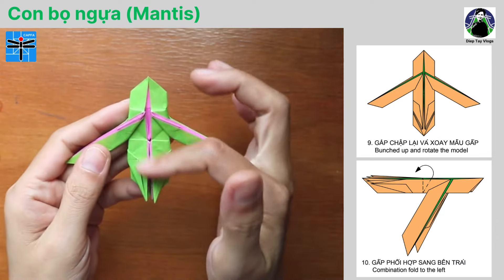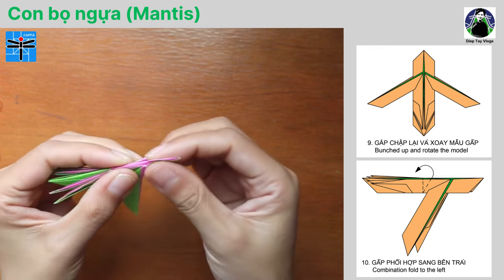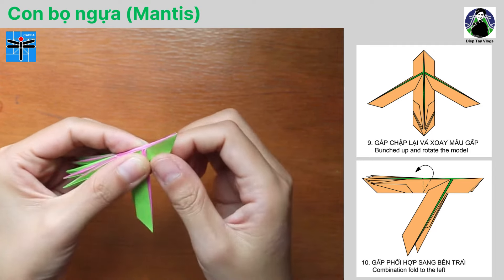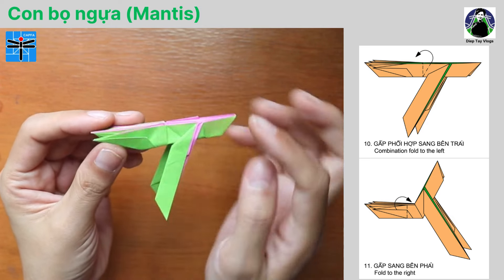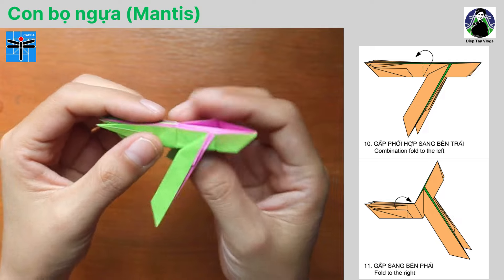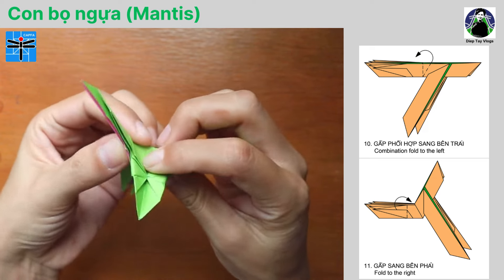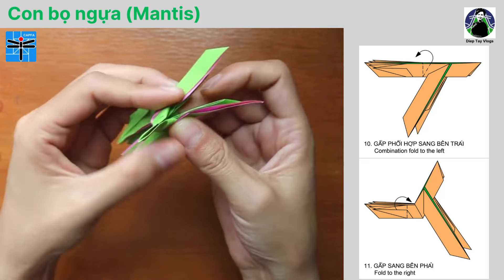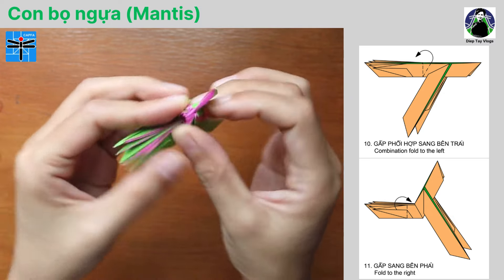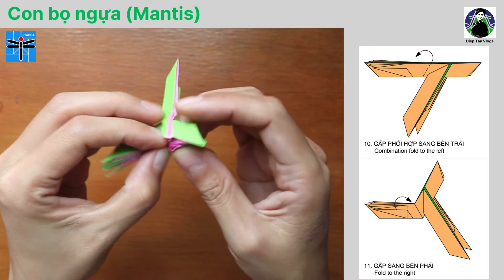Tiếp theo, bước số 9: gấp chập lại và xoay mẫu gấp. Các bạn sẽ gấp đôi mẫu gấp lại. Các bạn có thể thấy các nhánh gấp cho 4 chân sau, phần đuôi, 2 chân trước và nhánh gấp cho phần đầu đã xuất hiện. Bước số 10: gấp phối hợp sang bên trái. Chúng ta gấp phối hợp tại vị trí đường gạch gạch và đường chấm gạch như hình vẽ, tạo thành một nhánh gấp thẳng đứng. Động tác này sẽ tạo ra hình dáng cho khối thân và phần đầu của mẫu gấp con bọ ngựa.